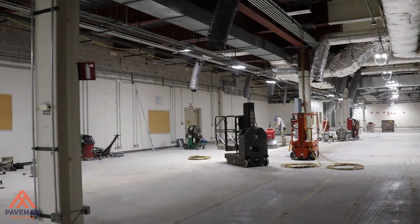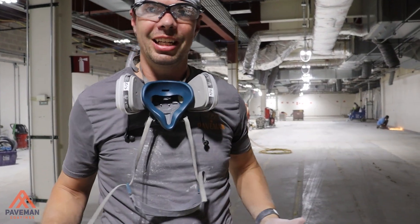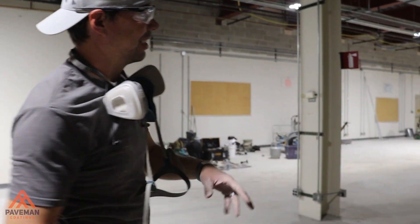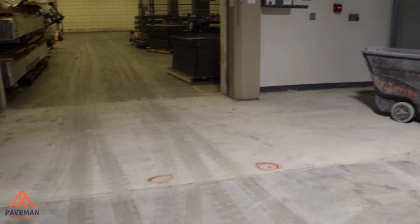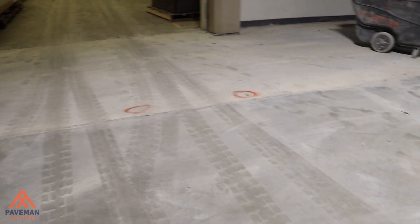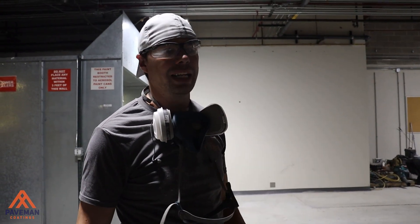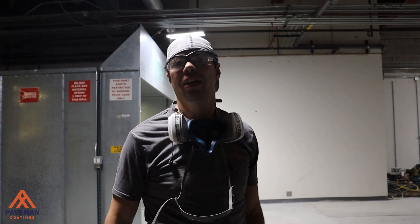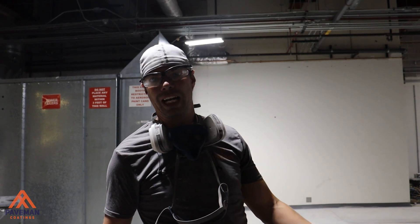What we ended up finding with this one was we had a bunch of tile removal. The only clean concrete in this joint was right here — you can see where we stopped grinding and where we haven't ground yet. We had tile on everything. We got the tile stripped and then ended up finding that we had an epoxy mortar and a fiberglass system underneath three quarters of the floor.